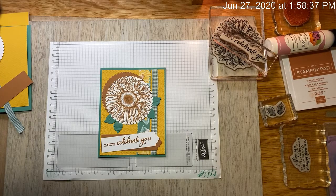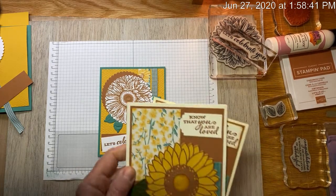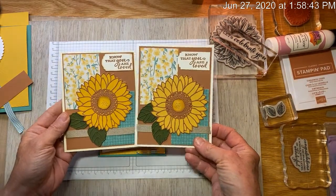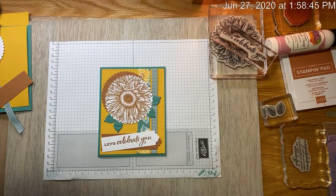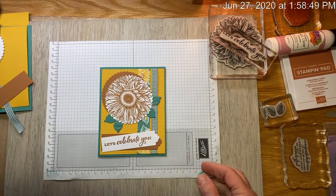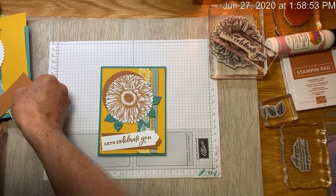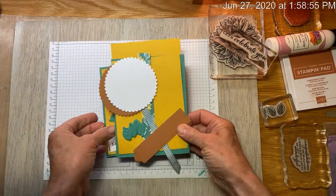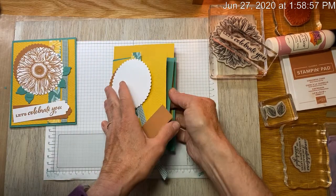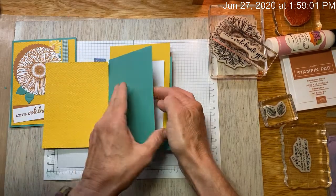So here's card number three. Remember we've done cards one and two. This is card number one, card number two, and this is card number three. With your card number three, your kit should contain your Just Jade new in color card base, Bumblebee inside mat.